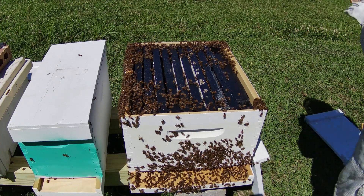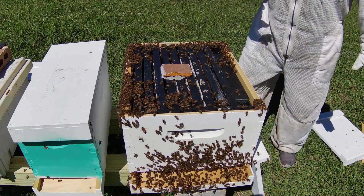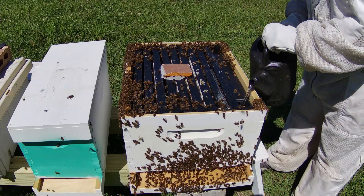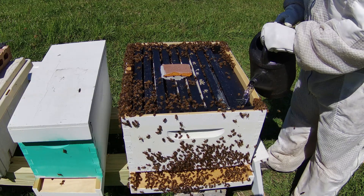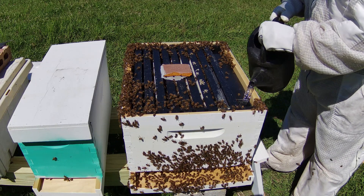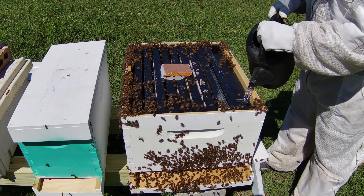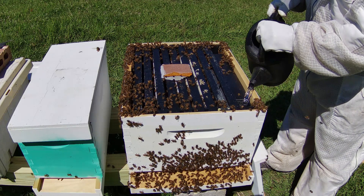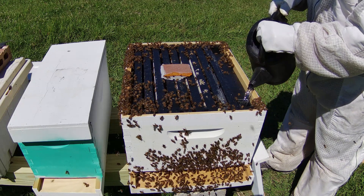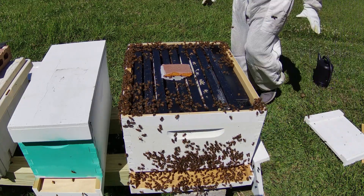I'm going to grab a pollen patty — I ripped it into a quarter — and put that pollen patty right here in the center so whenever they want the pollen they can just take it and bring it inside their cells. Right here is a little less than one-to-one syrup and I fill up the one-gallon feeder with it. That's pretty good there — that's pretty much it right there.